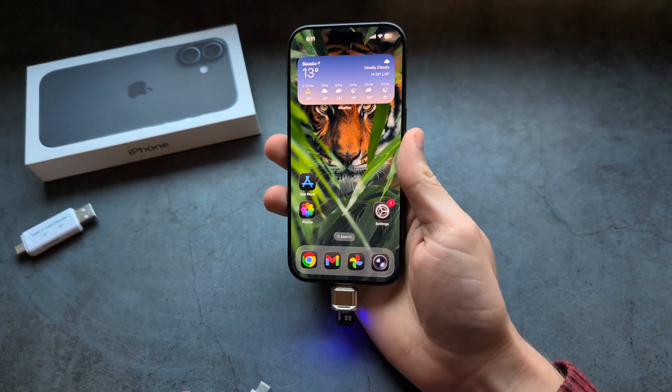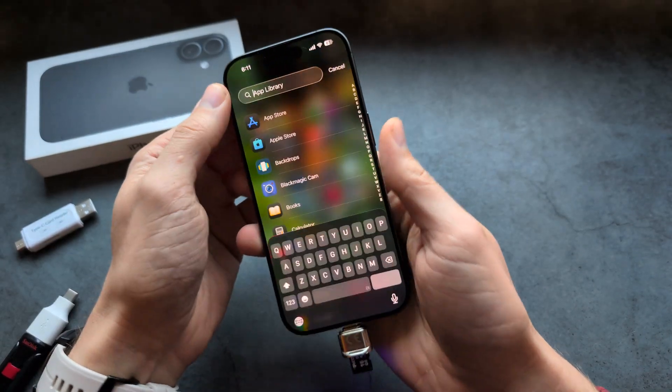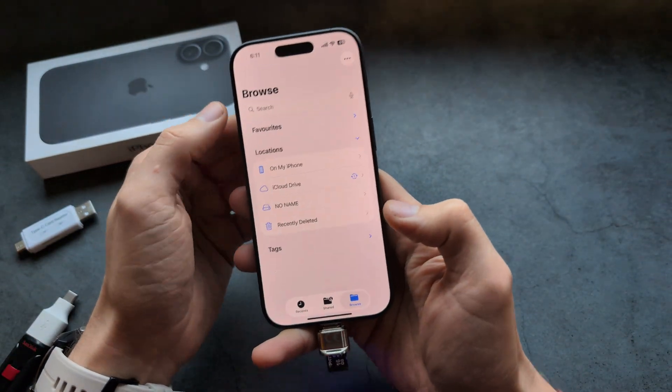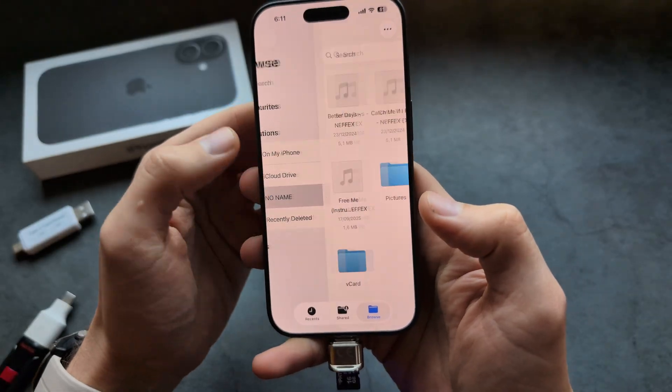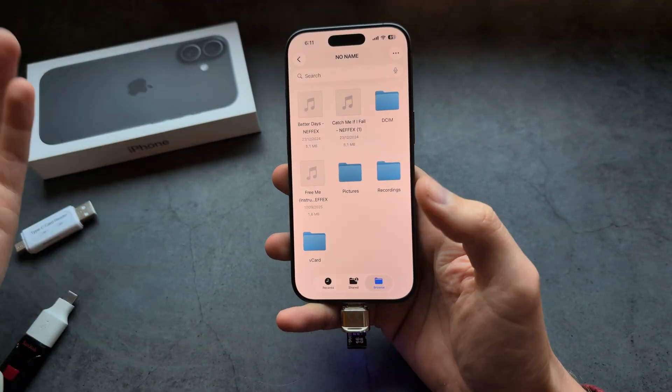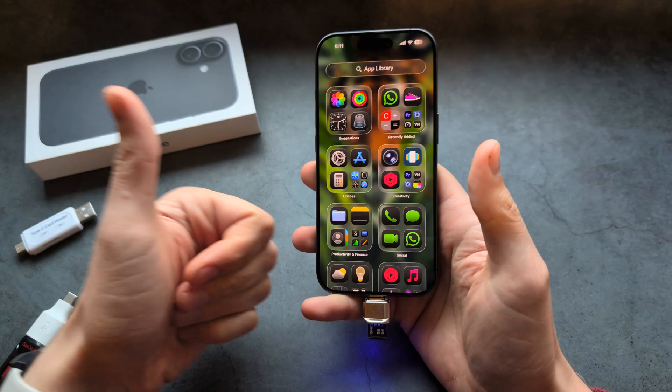Once plugged into your phone, go into Files again and you'll see the micro SD drive appear. You can do exactly the same steps to transfer files. It really works the same for everything — good luck!